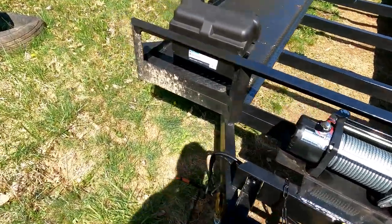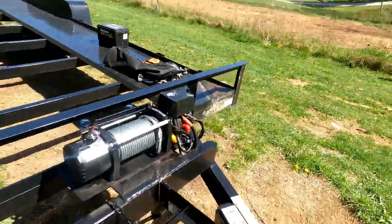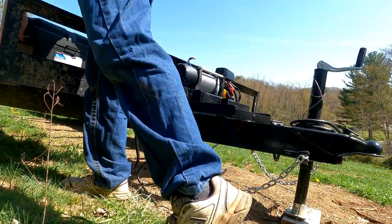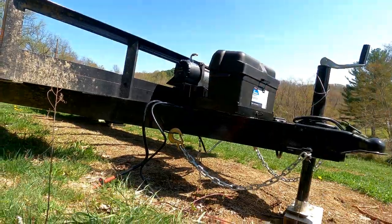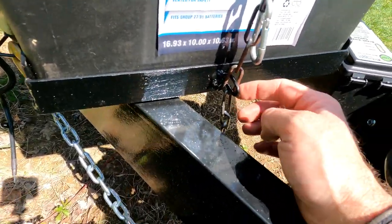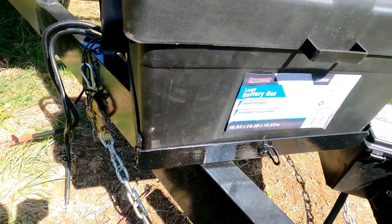The battery box is just a Tractor Supply battery box that's made to fit right into that. We built that just to crop in as tight as possible into this box. That'll hold it pretty good. I also welded a chain which can go over and hook into that, and then it can get clipped in place right here. But that'll be for a later time. So that's the box.